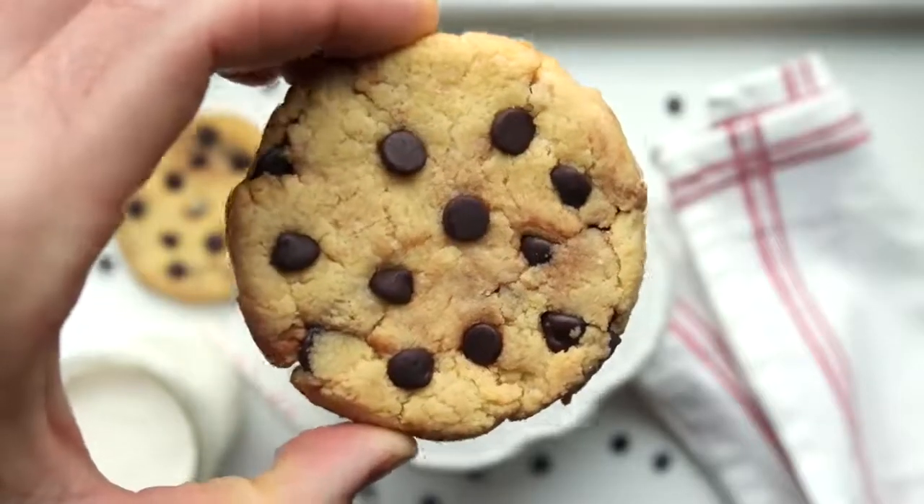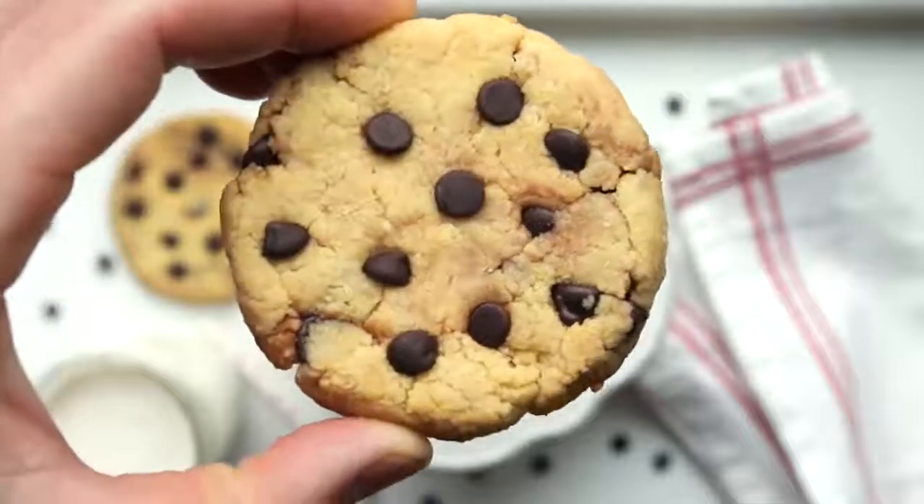Soft and chewy, one-minute keto chocolate chip cookies is what we're making today. One minute just refers to the cook time on these cookies, but from start to finish, they only take five minutes to make.